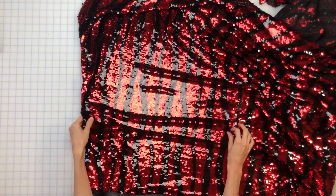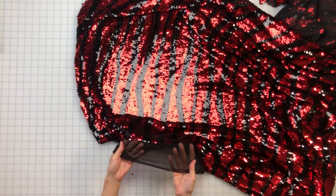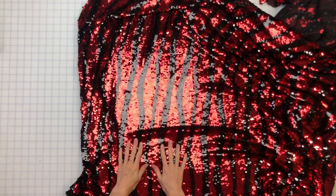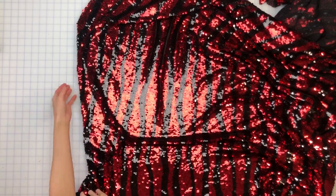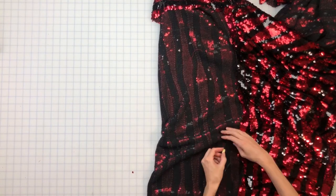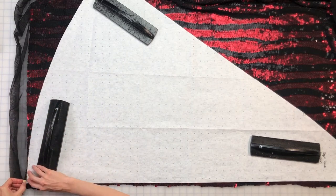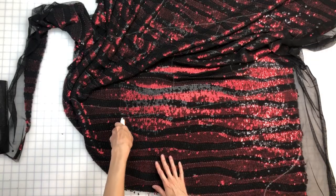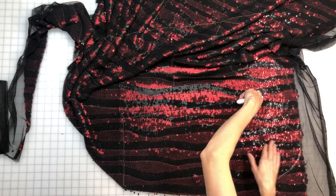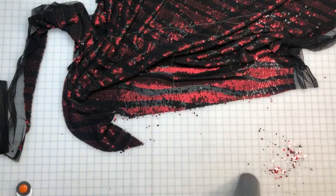Now it's time for the sparkly goodness. This sequin fabric uses a mesh as the base fabric, so it's pretty unstable. It's also made with the sequins going in one direction, like the pile of fur or velvet — this is considered nap, and it means the fabric will look different if cut in one direction or another. I marked on the back what direction the sequins go, and I'll be sure to lay out my pattern pieces only in that direction. I'm cutting it really close on yardage, so I'm only going to mark out the fabric first. After all of my pieces are marked, I can cut everything with a rotary cutter. This is going to pretty much destroy the blade, so I'll want to replace it after this. I'm also using a little vacuum to suck up all of this murder confetti.